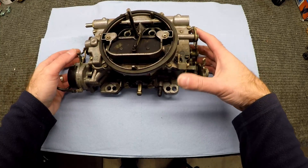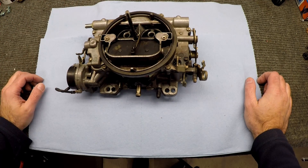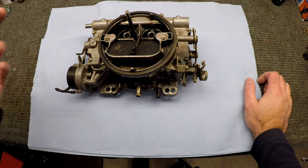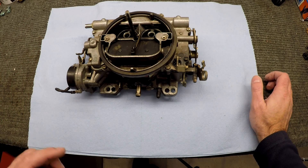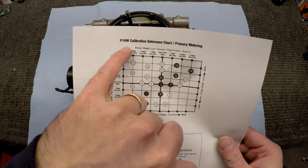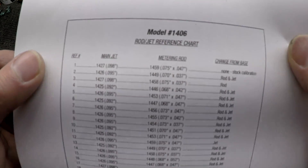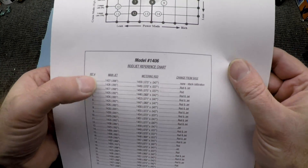Here is the carb. This is the 1406 Edelbrock carburetor with the electronic choke. The main difference between this carburetor and the 1405 Edelbrock is the 1405 is tuned for performance and has a manual choke. This carburetor is tuned for fuel economy, so it's going to run a little leaner. Looking at the 1406 reference chart, we're sitting at stock in the middle for cruise and for power — that's a .09 inch jet and a .075 by .047 metering rod.